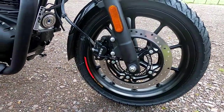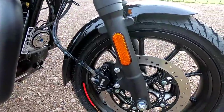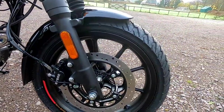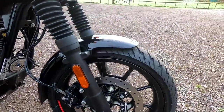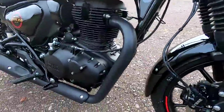Tyres are 110 on the front and 140 on the rear, on 17-inch wheels. These are by Ceat, which is an Indian make of tyre — very popular in India. They're a decent tyre giving good grip, no worries there. A lot of owners will be pleased to know these are tubeless tyres.